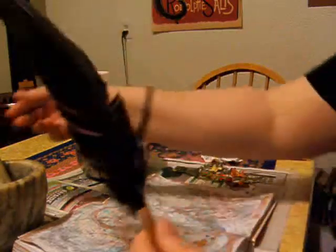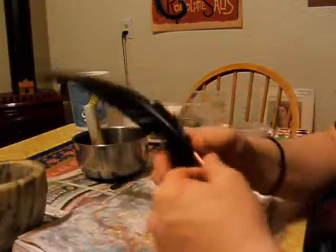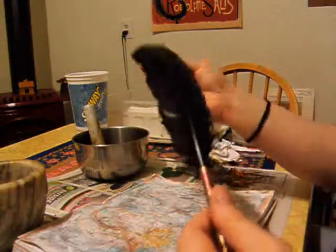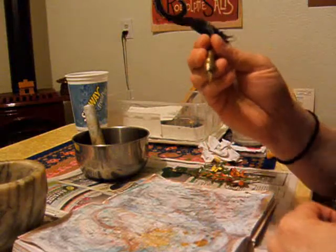I have one of these pens — you pretty much need one of these to do this. You can get a less fancy version at Michael's, just a pen with an old-fashioned nib.